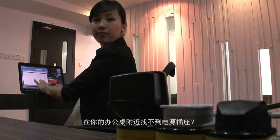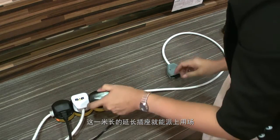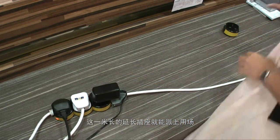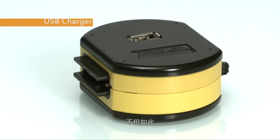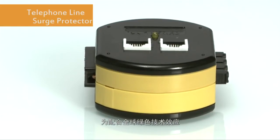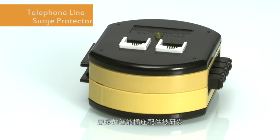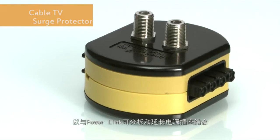Can't find a power unit near your desk? I think this one-meter-long extension socket will come in handy. And that's not all. In line with the global demand for green technology, more smart accessory sockets are being developed for Powerlink detachable and extensible power sockets.